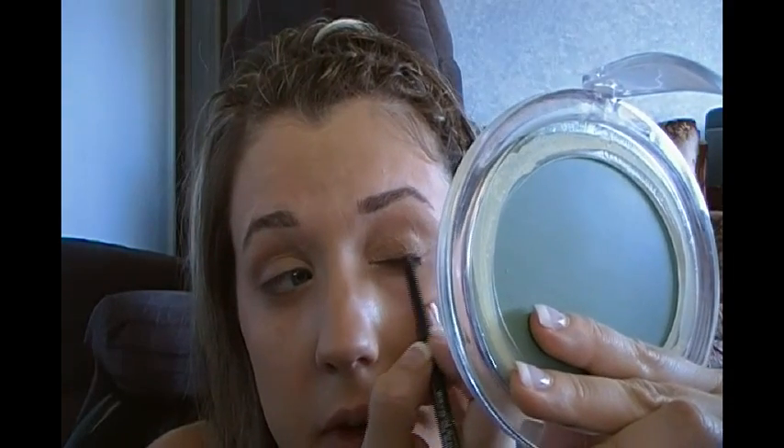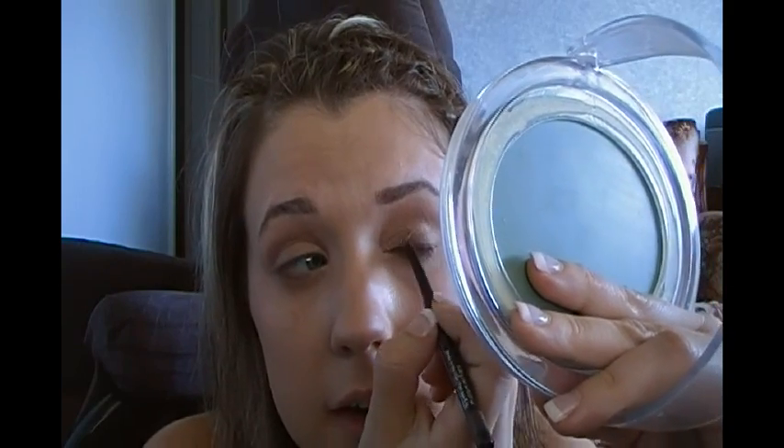Now I'm going to do some liner. I'm using the Avon Glimmer Sticks, which I reviewed in my last video. It's a brow definer and a really nice natural color for liner. I'm going to run this along the top and the bottom, then use a brush to smoke it out so it's not a harsh line. I'm going a little thicker than I would with a liquid eyeliner because we are going to smoke it out.